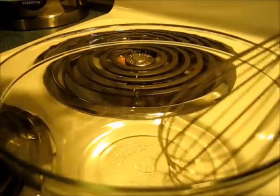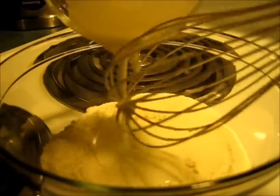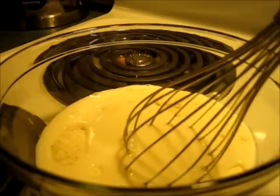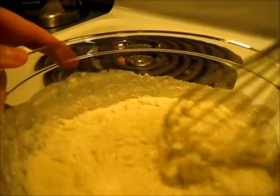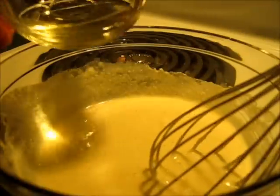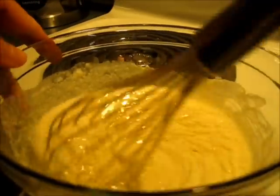I'm going to add the 1 cup of self-rising cornmeal to my mixing bowl. I've got my 1/2 cup of buttermilk, 1/3 cup of whole milk, give it a quick stir, and your two tablespoons of vegetable oil. Give that a quick stir.